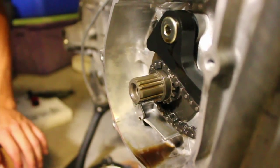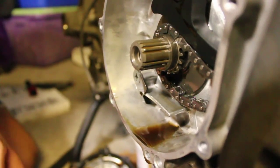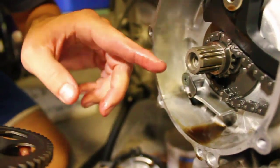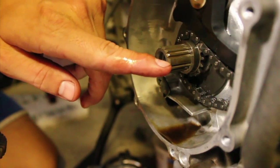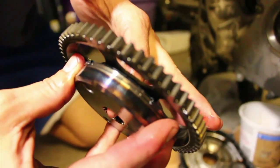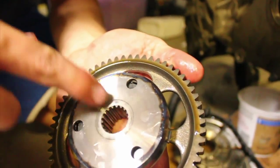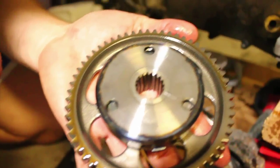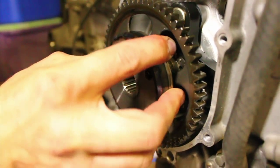One thing I was worried about is how am I going to know how to put this thing back on so it matches up correctly with the splines compared to where the crank is. The key is that if you notice the splines on here, there's one spline that's like a double spline, so it only allows you to put this thing back on one way. You can see this little mark right there has a space missing in the splines, so you know exactly where to put it back on.